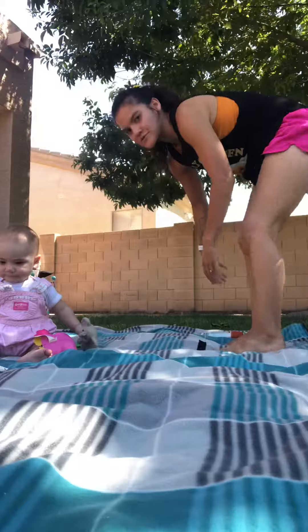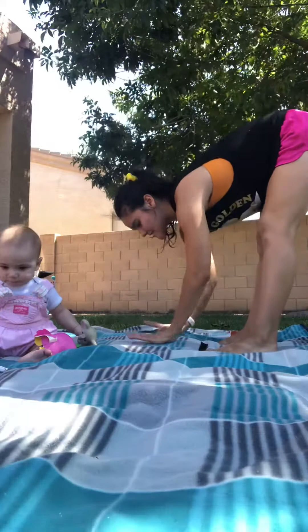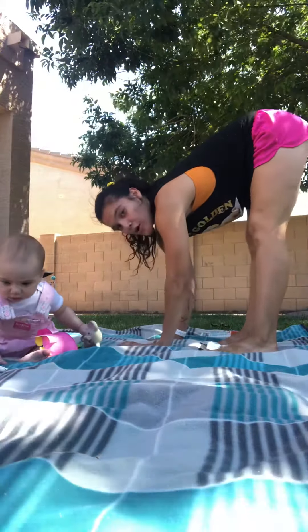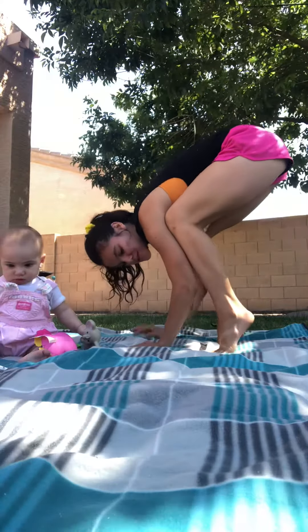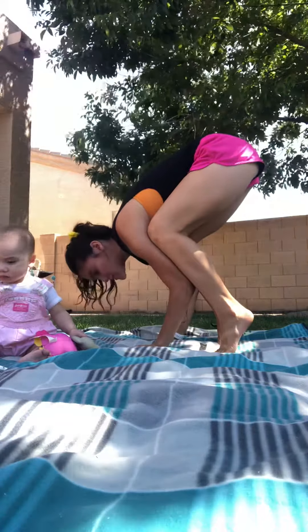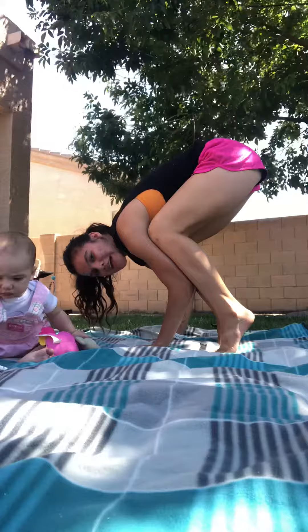For your crow pose, you're gonna place your hands six inches in front of your feet. You're gonna rise up onto your toes, take your knees, put them in the back of your armpits, relax your shin on your triceps. From here, this is crow pose. You're doing it, you're a beast, you got this.